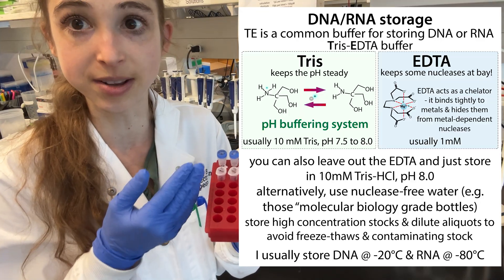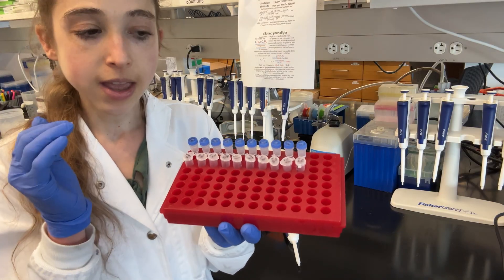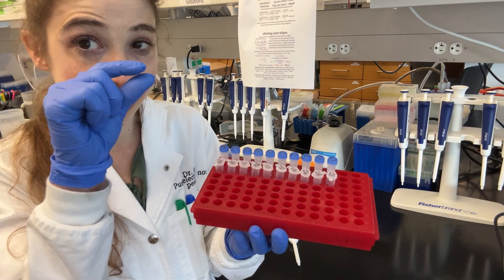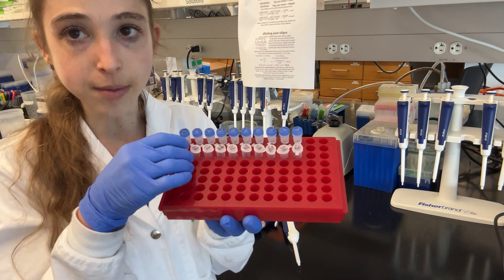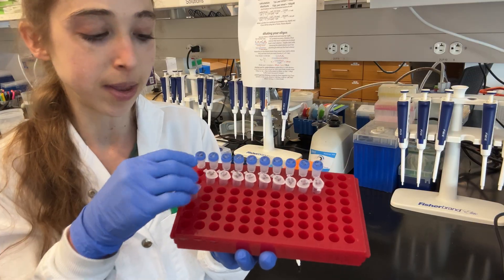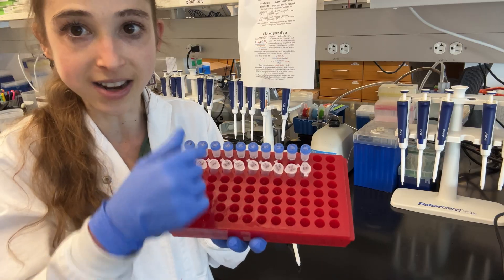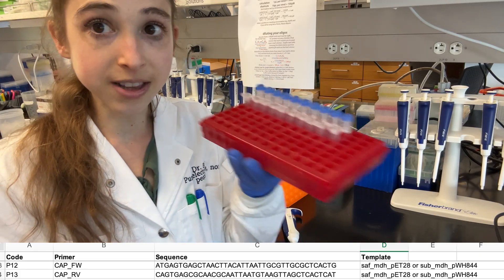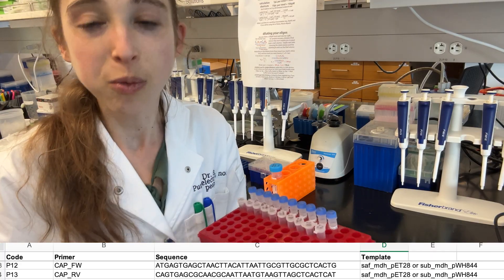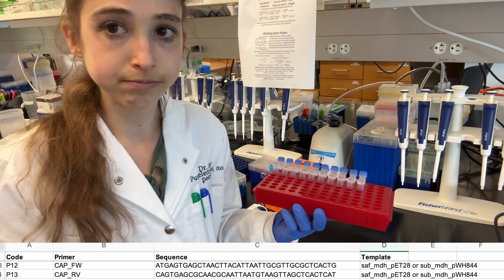If you suspect something is wrong with your primer, you can make a new one. When making dilutions — for instance, adding 90 microliters to a bunch of tubes at once — it can be easy to think you've added the 10 microliters of stock when you haven't, since those smaller volumes are hard to confirm. I like to line everything up and physically move each tube after completing a step, so if it hasn't moved, I know I haven't done that step yet. In the future, just look at the code on top of the tube, cross-reference it to your sheet, find it in the freezer, and hopefully have a successful PCR run.